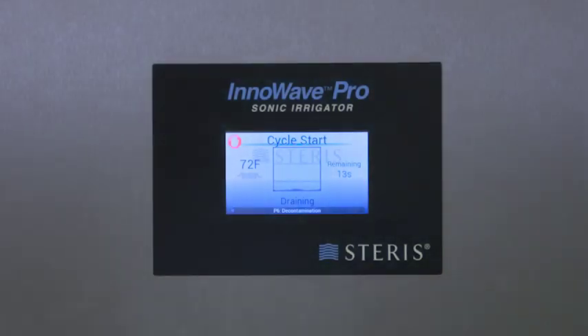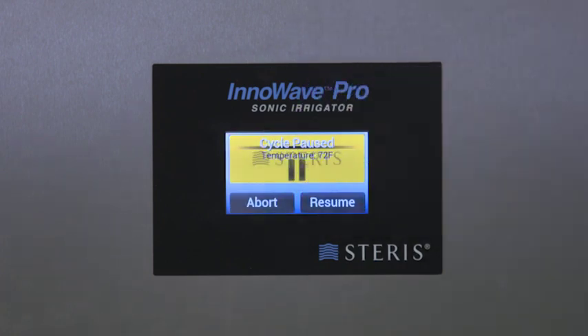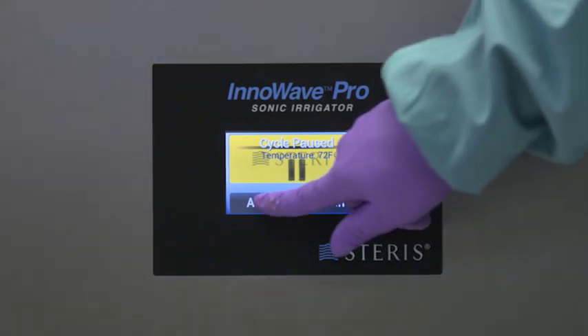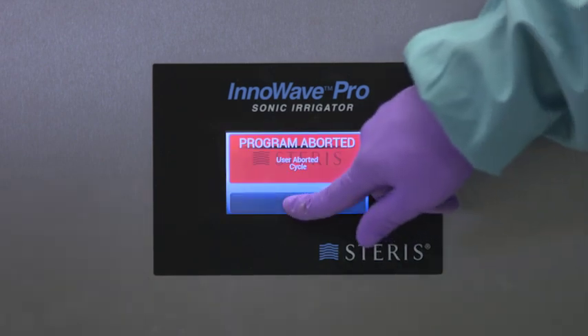Occasionally, you may need to stop a cycle before it is complete. Press the cycle pause button to pause the cycle. You will now see the cycle paused screen. Select abort to cancel the cycle. If the abort sequence is confirmed, the unit will automatically drain.